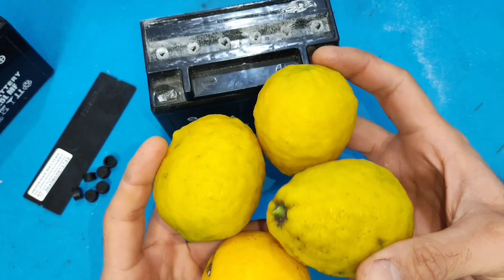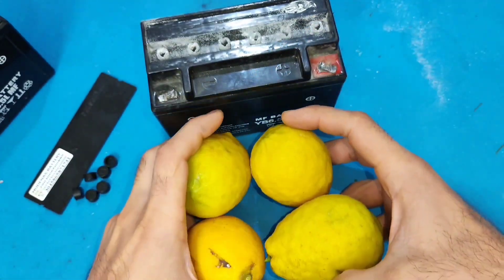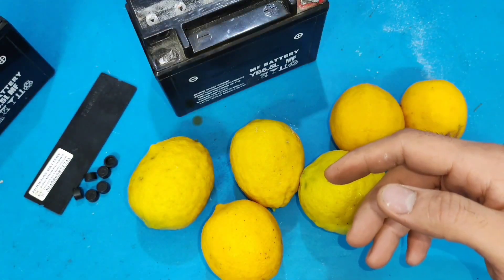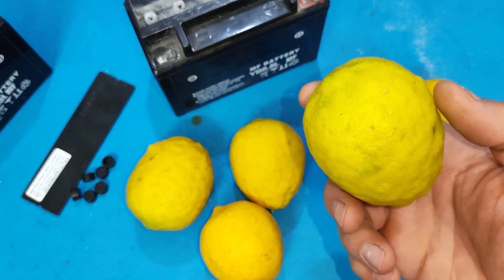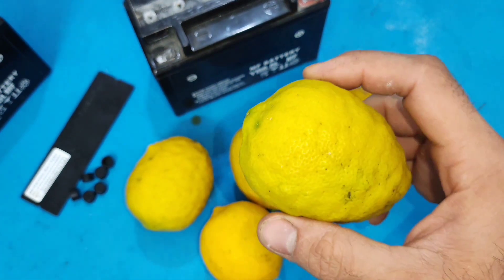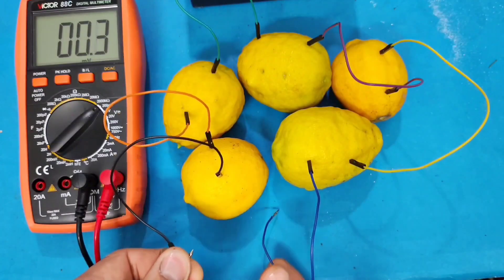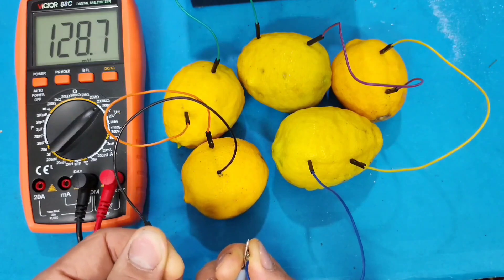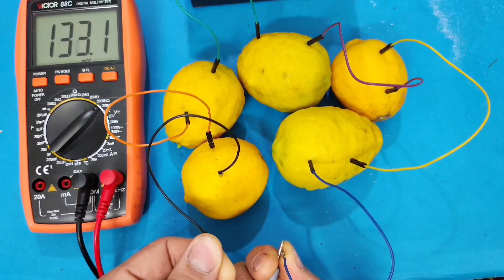After that, take a few lemons and extract their juice. I want to use lemon juice — but why? Because lemons are acidic and act as a strong cleaner. But the main reason is that lemons can generate electricity themselves. As you can see, five lemons produce 130 millivolts.